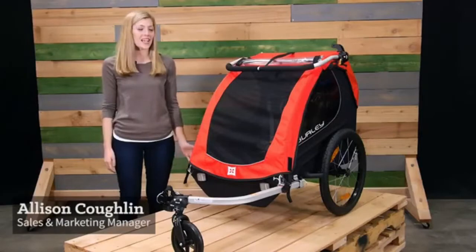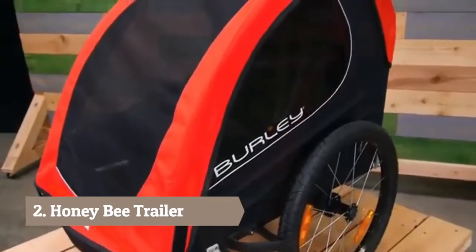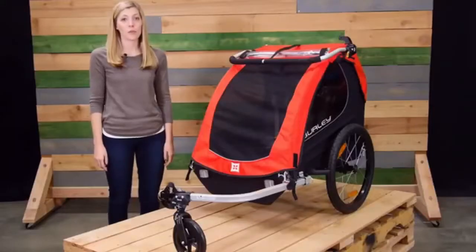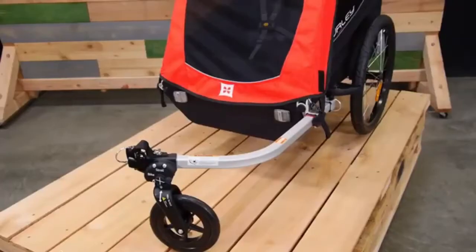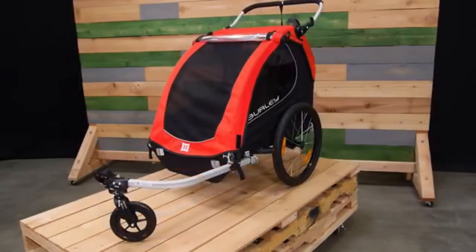Welcome! This is the Honeybee child trailer, a perfect balance of value and versatility without compromising on safety. The Honeybee comes ready to bike with seating for one or two children and a weight capacity of 100 pounds. Included is the one-wheel stroller kit designed to make the switch from biking to strolling easier than ever.